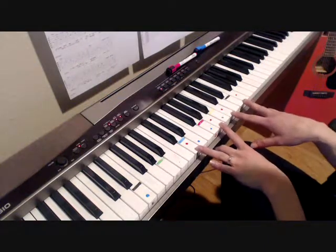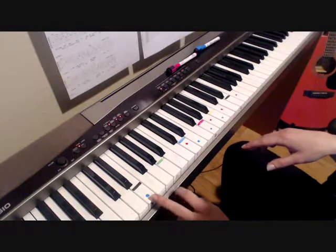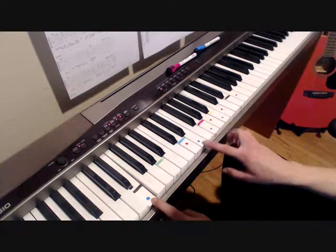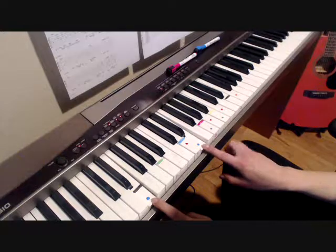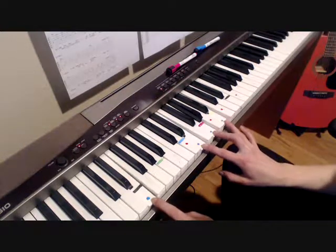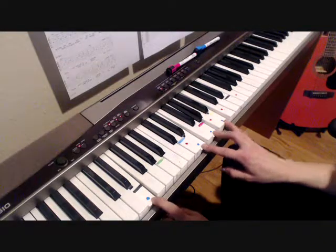After the D minor 7, since we're in D minor, we drop all the way to low E. There's another E up here — just an octave. Then G and B. That's just an E minor — not E minor 7, just E minor.